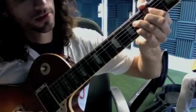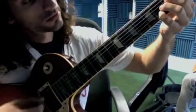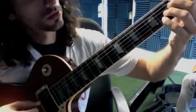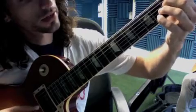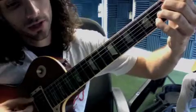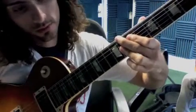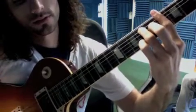Next we have D minor 7 flat 5, then G7 sharp 5 — another altered chord. The fingering is three, skip, three, four, four. Then G7 sharp 5 resolves back to C minor 6.